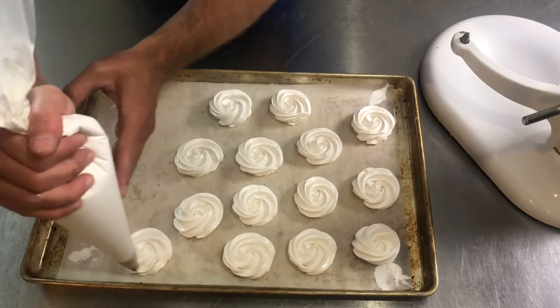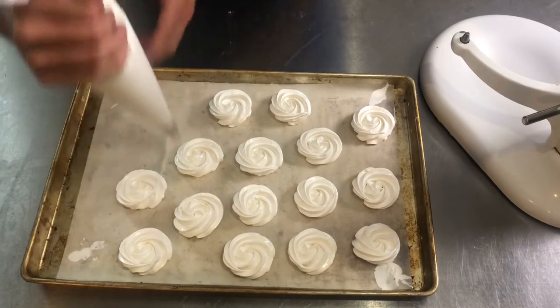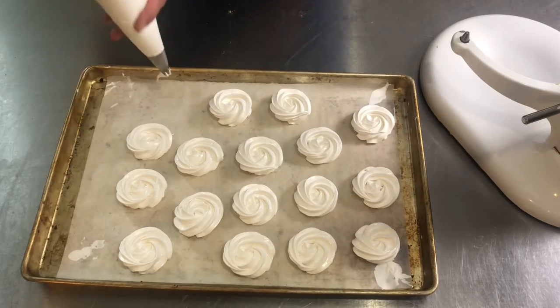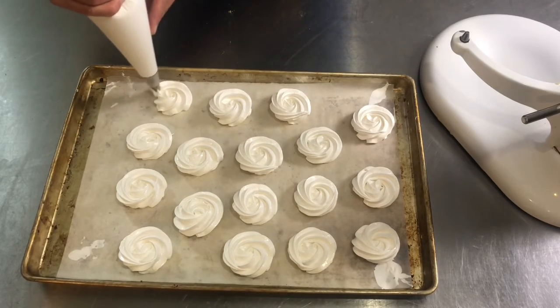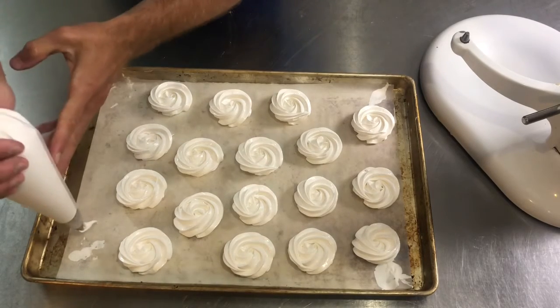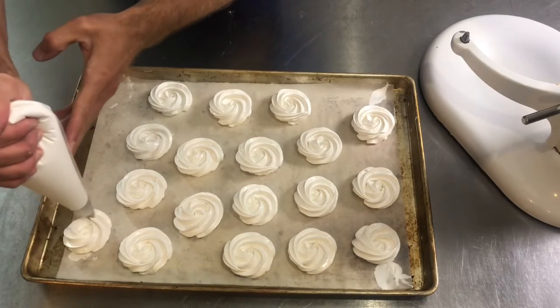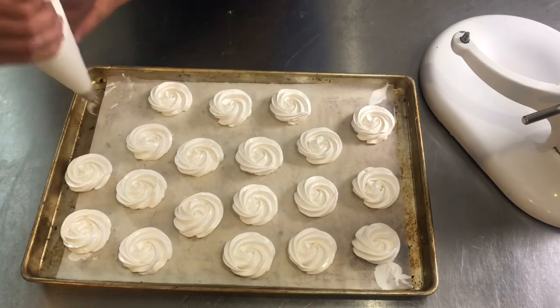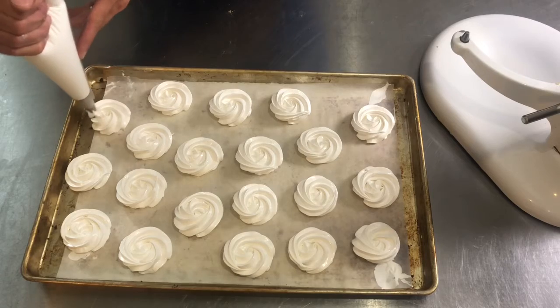I have enough meringue here to do another sheet of cookies, so pipe them all out. You're going to bake them for about two hours at the lowest temperature your oven will go, which is generally 170°F. Then you're going to leave them in your oven overnight with the door closed. Do not open the door because you will cause them to crack and deflate. Let them dry out completely.